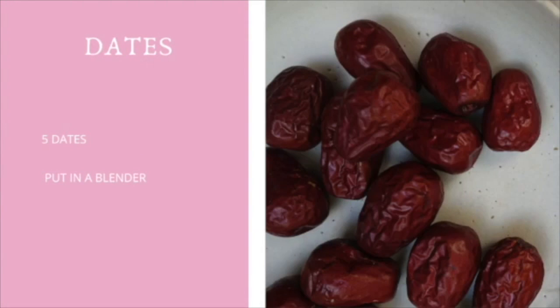Then we're going to add dates. Make sure that if your dates are dry, you want to soak them for an hour or two to get them soft. This will bring out the sweetness in the dates and will also help your smoothie to be smoother without chunky hard pieces.